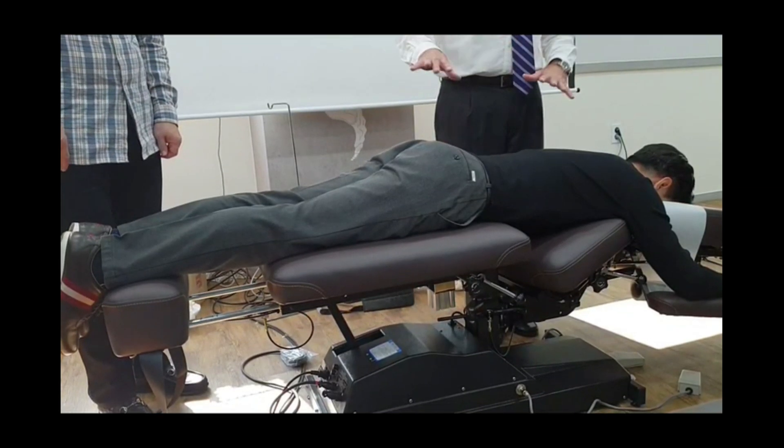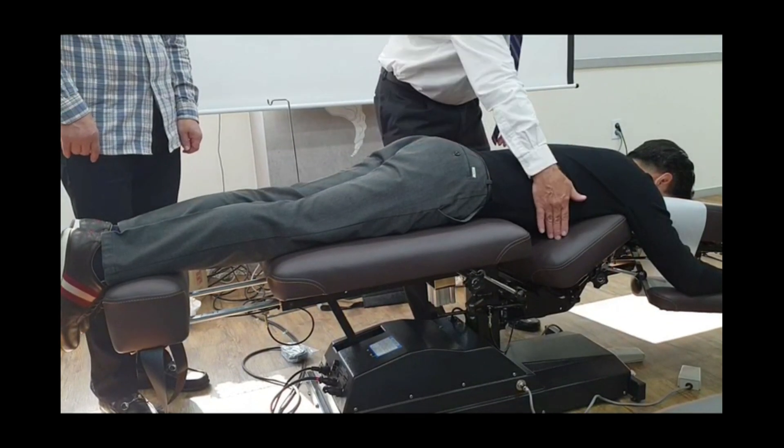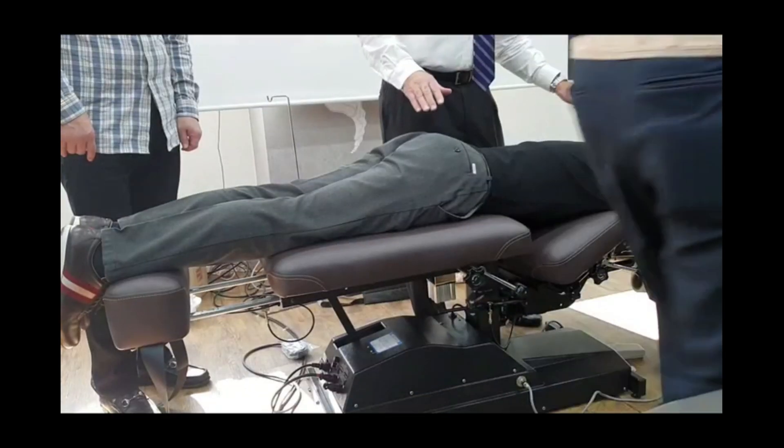So when you work on somebody here, this is what you're going to do. You're going to set them up here, drop this down, do the feet, not the hands.